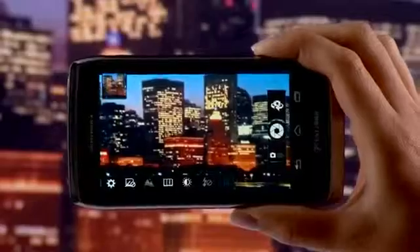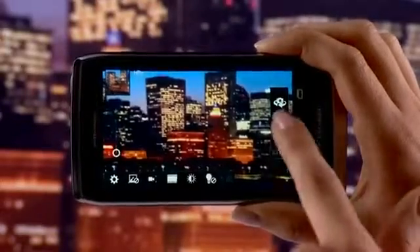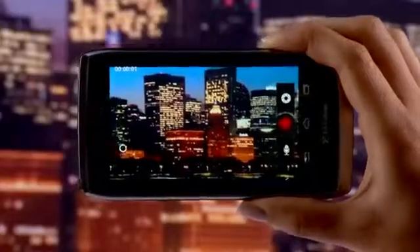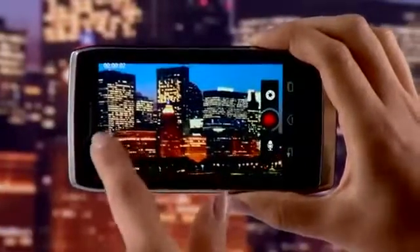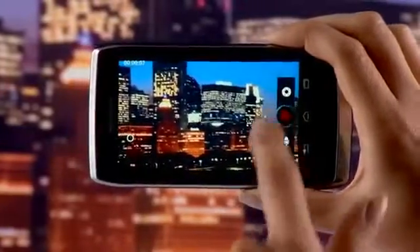To capture HD video, change to Video mode. Tap the Record button to start recording. You can zoom in and out here. When finished, tap the Record button again.